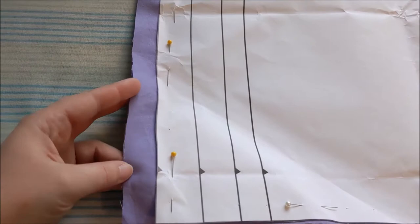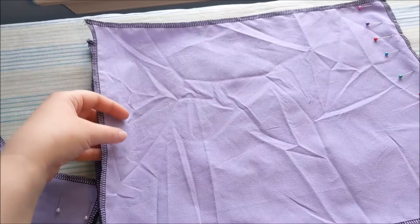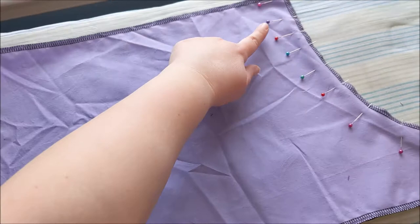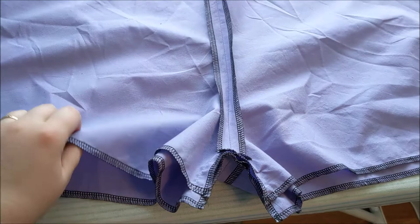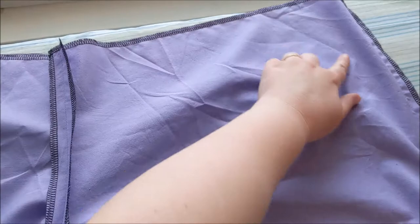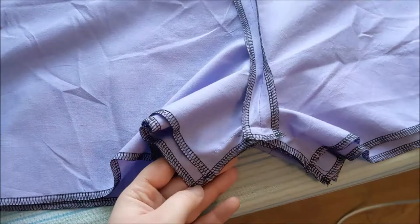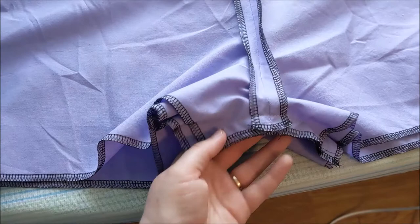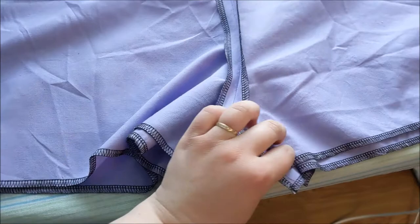I serged along all of the edges to help keep them from fraying, and matched up the two front pieces with the two back pieces, and sewed them together along the curves. The next step is to sew the front and back of the bloomers together along each of the side seams and in between the legs. I'm not sure if this is a problem with the pattern or if I cut it out wrong, but the back piece is considerably longer than the front, so I'm going to have to trim that off so that they're even and angle it into the rest of the bloomer.